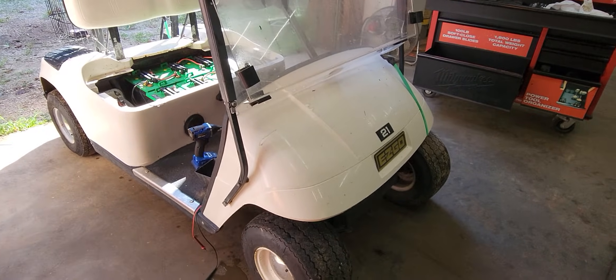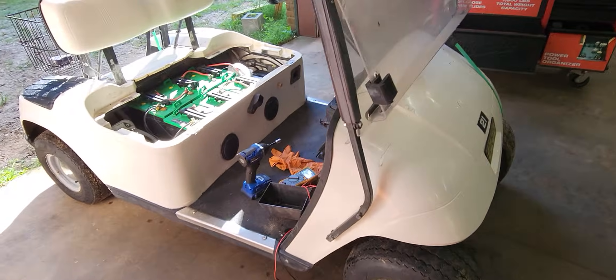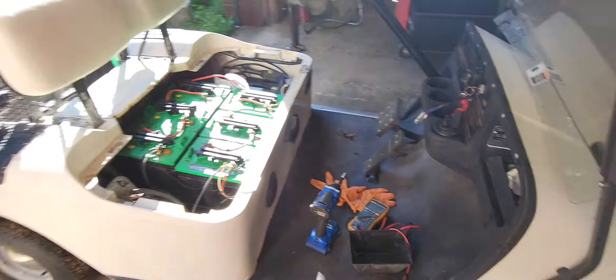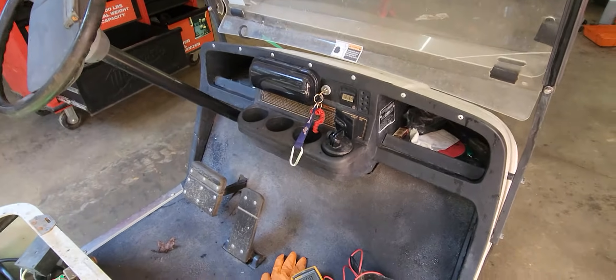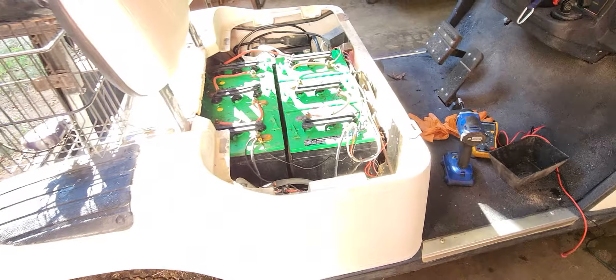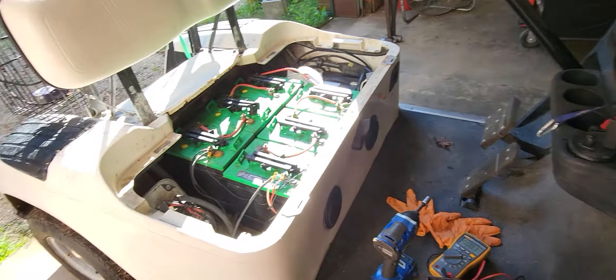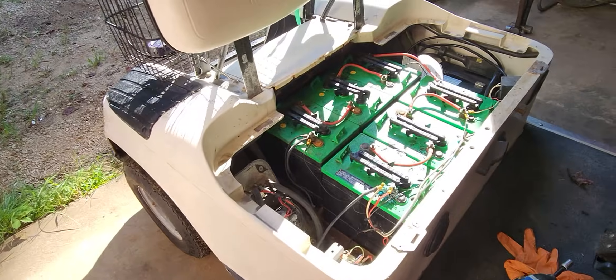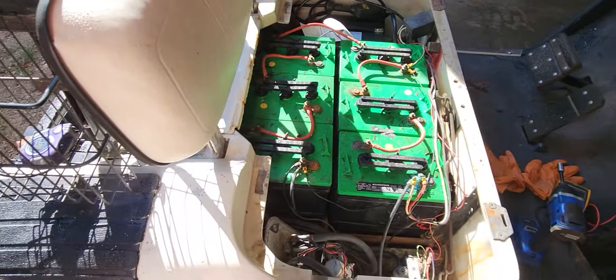Good morning guys. I want to demonstrate how to diagnose an EZ-GO golf cart, and this also applies to most Club Cars as well. Most of everything I'm going to demonstrate here applies to this EZ-GO — I'm gonna call this one a TXT — but again, most of what I'm going to show you applies to pretty much any golf cart.